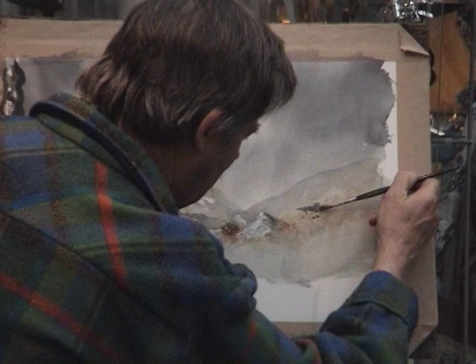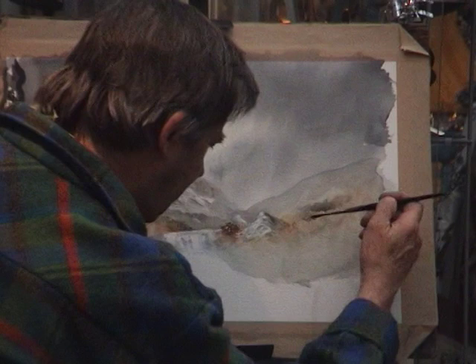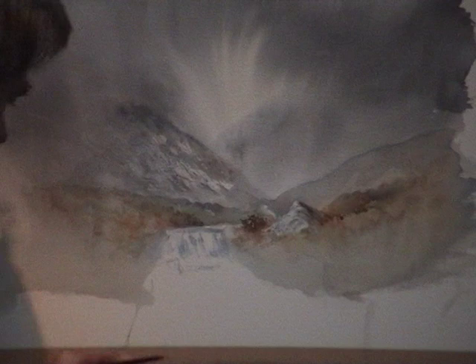You will hear me talk about this softening off all the time — it gets a bit boring after a while, but it's so useful. Water on the brush, soften it off. I don't want too hard an edge appearing there. A little bit more light red. So what I'm doing is painting negatively — painting the dark bits in to highlight the light water.